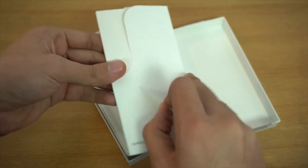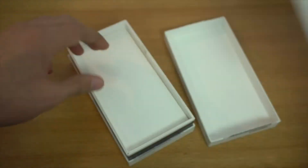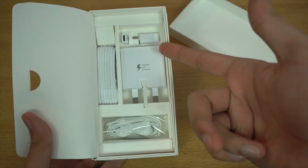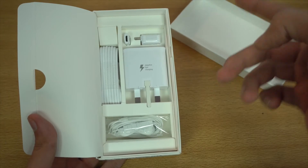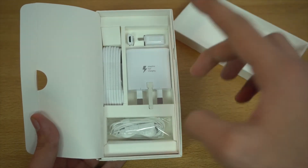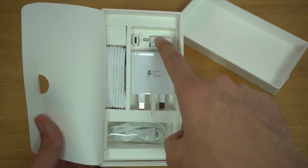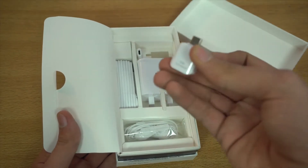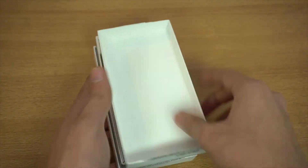Before powering on the phone, let's take a look at what's inside the box. We've got the usual paperwork and the SIM ejecting tool. Then there are the accessories: the charger, which is a fast charger, a Type-C USB cable, standard Samsung earphones, a USB Type-C OTG adapter, and a Type-C to USB 2.0 OTG adapter. So it's packed in with a full set of accessories.